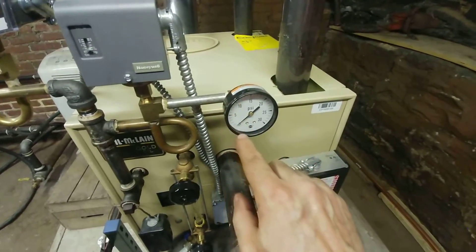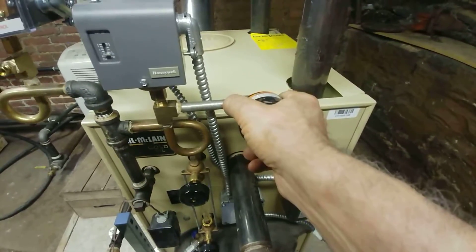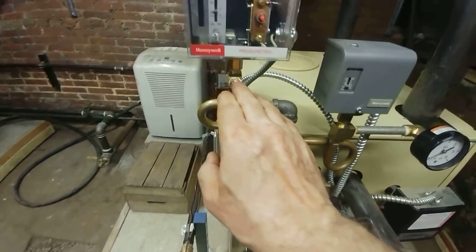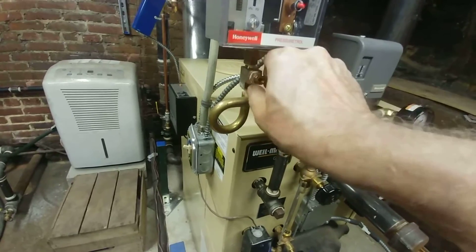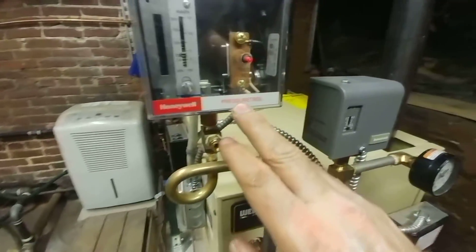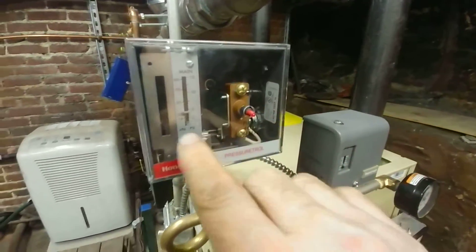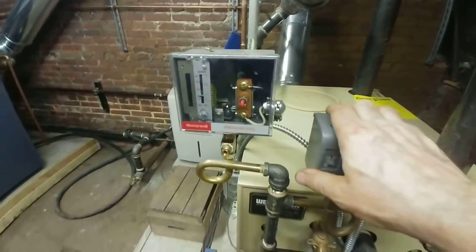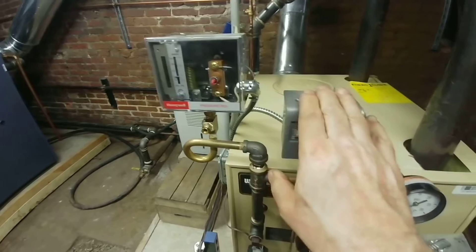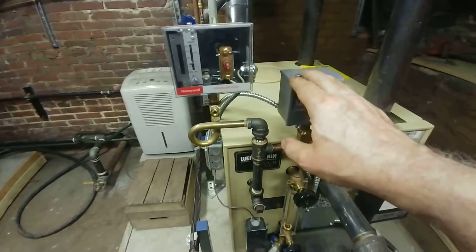This is the code-required pressure gauge, zero to 30 psi. You can remove the gauge and blow into here to make sure it's clear. We added a male T here with a plug so this can be removed and checked. This is the pressure controller with the manual reset, set at about five pounds — these systems should never have to run more than two pounds on the coldest day of the year, so if the primary control fails, this backup kicks in at five pounds and keeps the pressure at a safe limit.